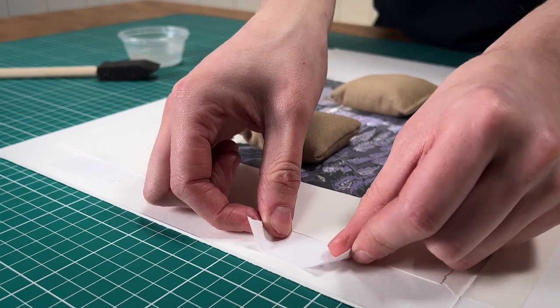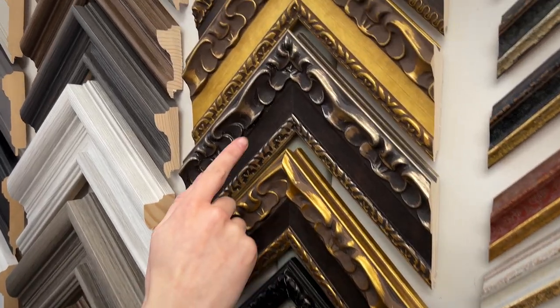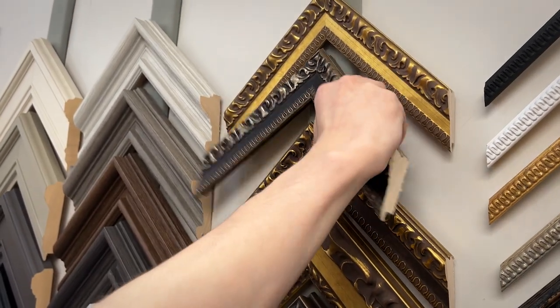With the new tee hinges in place, all that's left to do is build the frame. For this artwork we're going with the 43mm Toledo in aged silver.